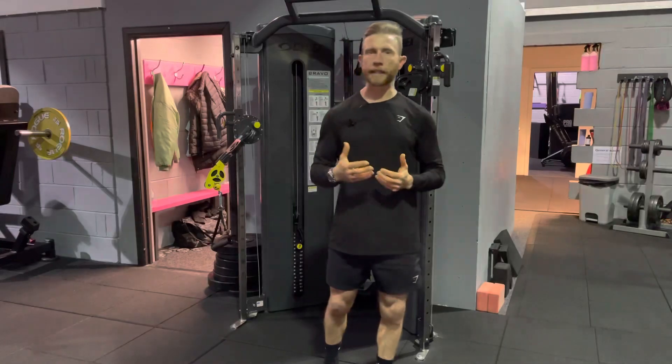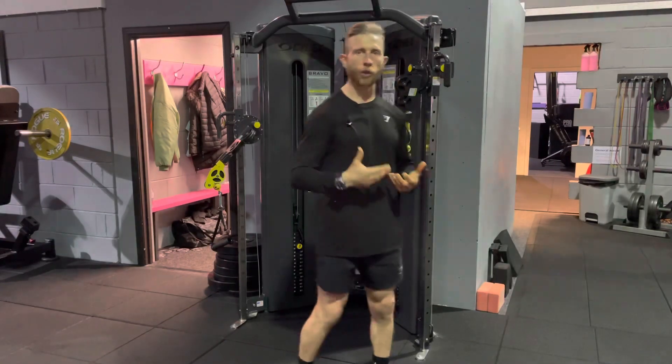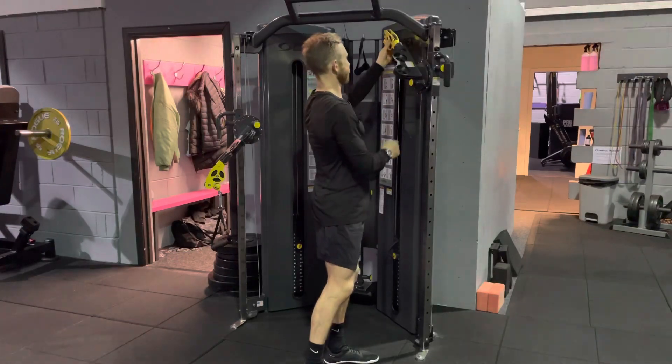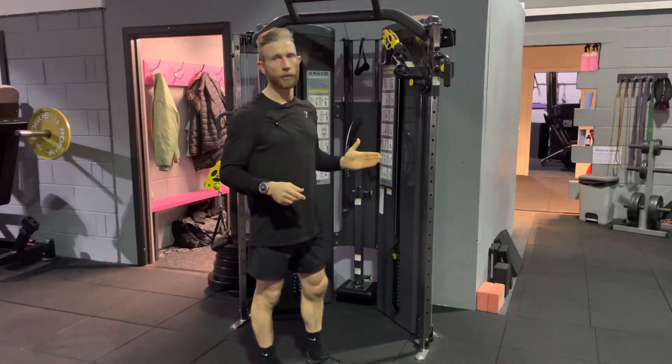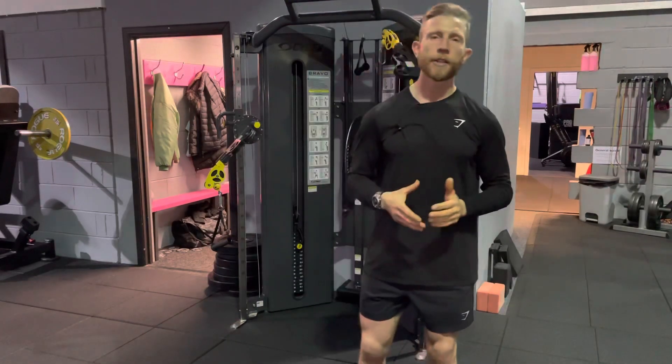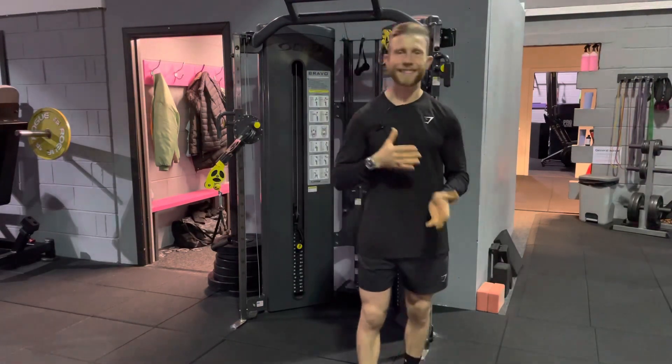If we're performing a rowing exercise or a pull down exercise, we can also align the arm to match the position of the elbow and also to match the resistance to the muscle we are trying to target.